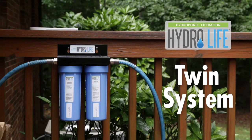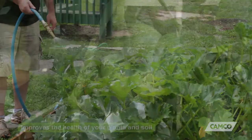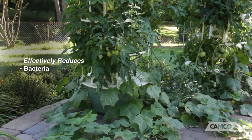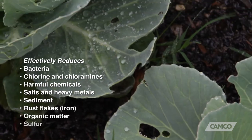The Hydrolife hydroponic twin system water filter is a must-have for urban gardeners. It improves the health of your plants and soil and promotes healthy plant growth by effectively reducing bacteria, chlorine and chloramines, harmful chemicals, salts and heavy metals, sediment, rust flakes, organic matter, and sulfur.